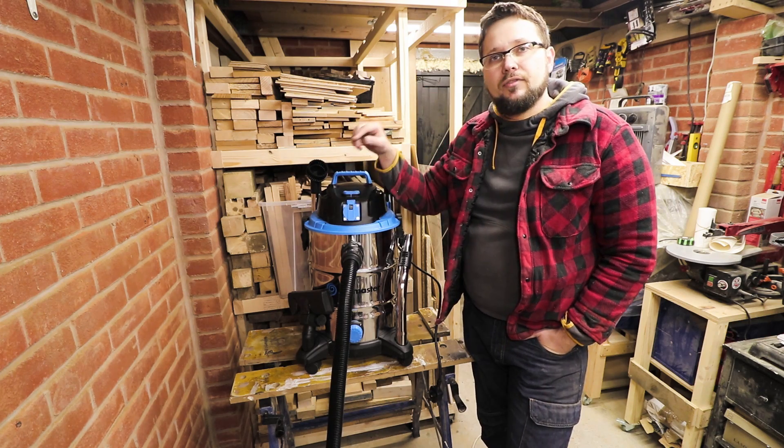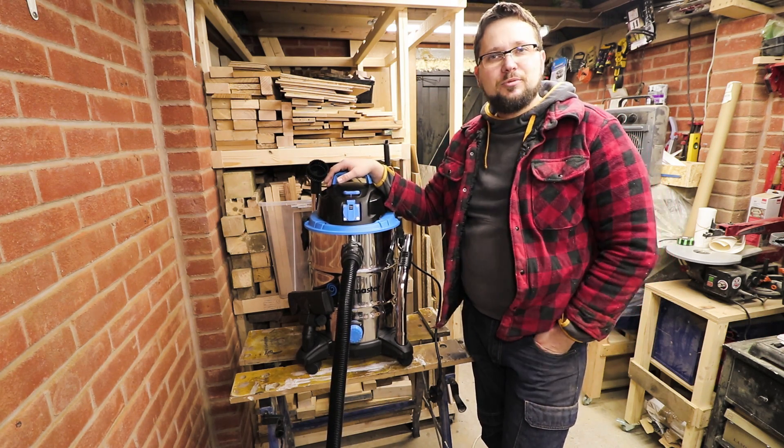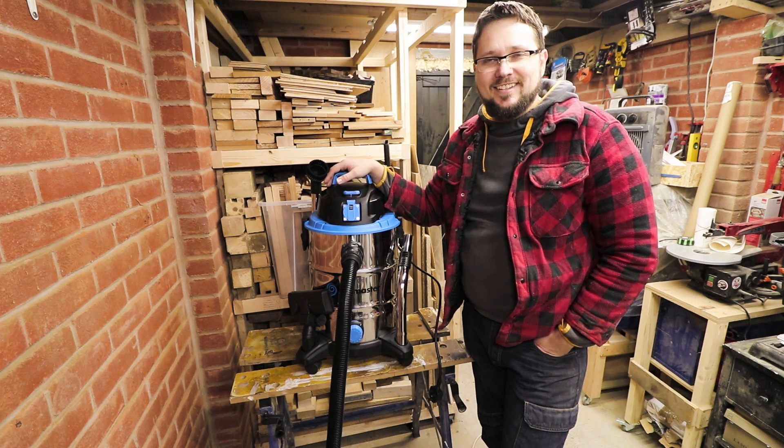But for now guys, that's it. Thank you very much for watching. Hopefully I will see you next week on my next workshop adventure. Till then, take care.